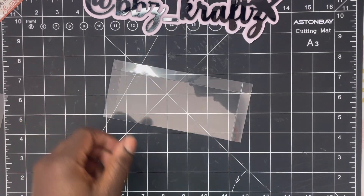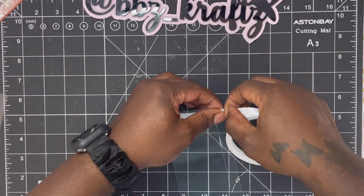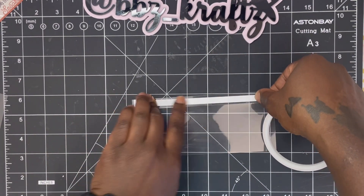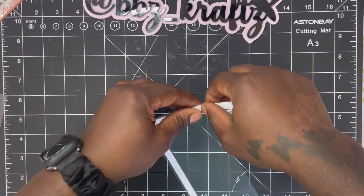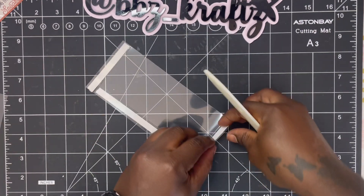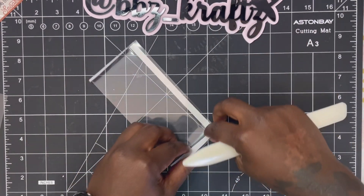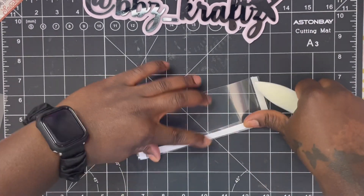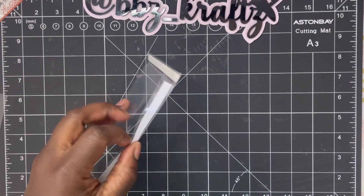Now what we're going to do is our acetate pocket - this is also an optional thing if you even want to use acetate in the first place. We are going to add some double-sided tape on that half-inch score. You guys know how these pockets are done - I do it all the time. We're going to add our tape to the acetate, fold on our score lines, and the little square in the corners - we're going to snip those off at an angle.